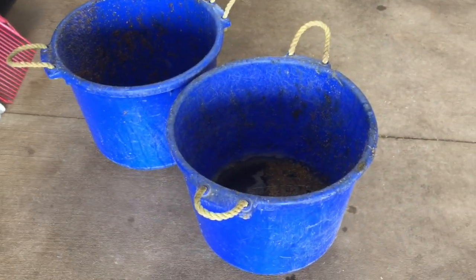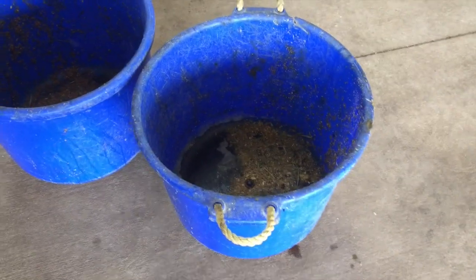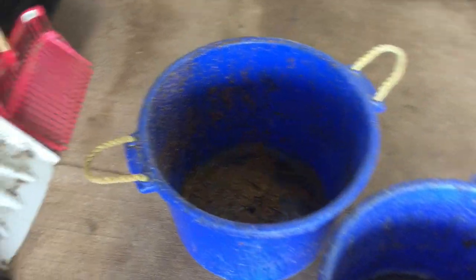So obviously keeping your stalls clean is super helpful with fly prevention, but one other thing that gets missed a lot is cleaning your tools pretty regularly. So muck buckets getting rinsed out, cleaning off shovels, brooms, that kind of thing.